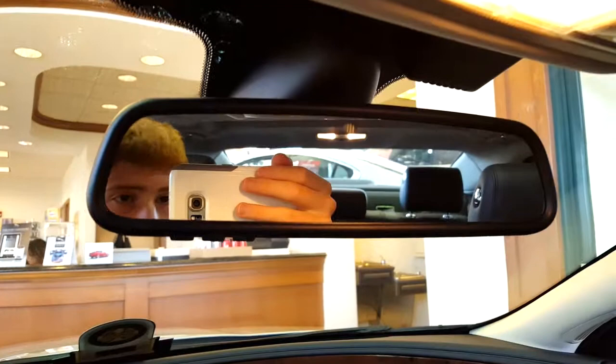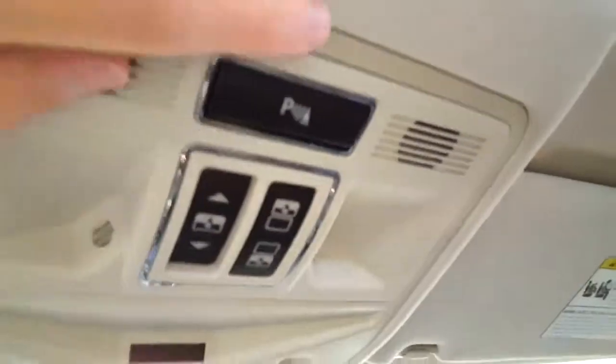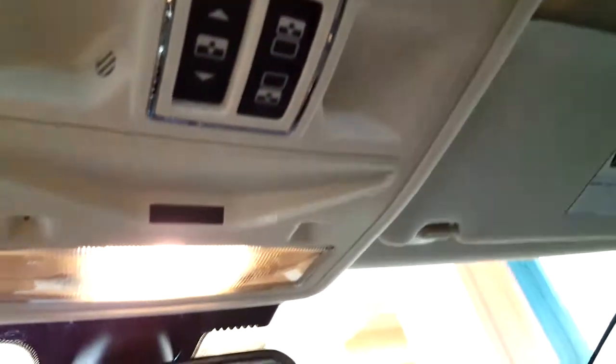Rear view mirror, parking sensors off, sunroof controls, and interior lighting — all you do is touch.